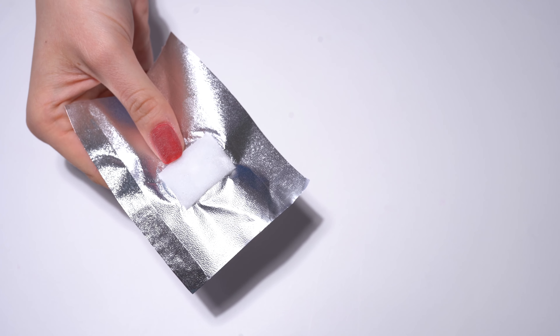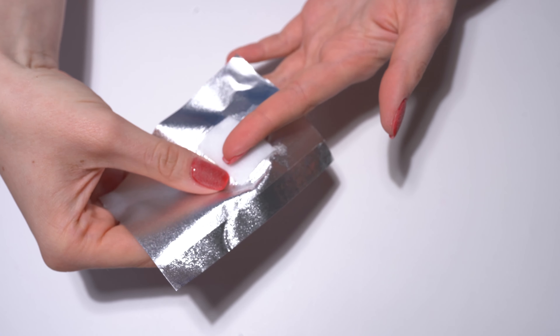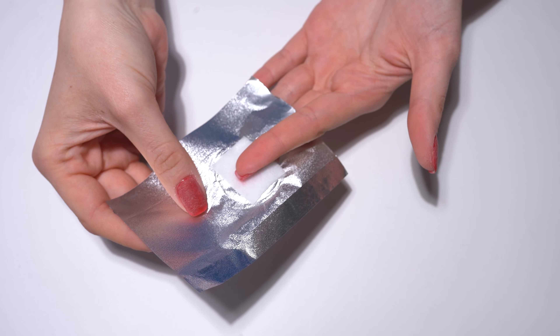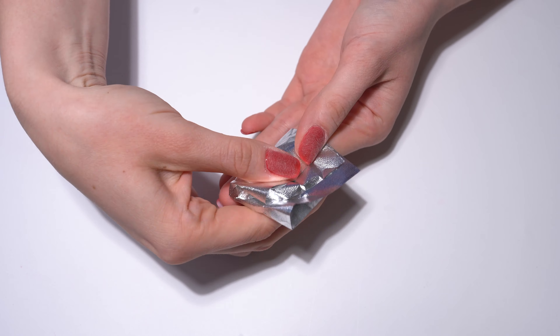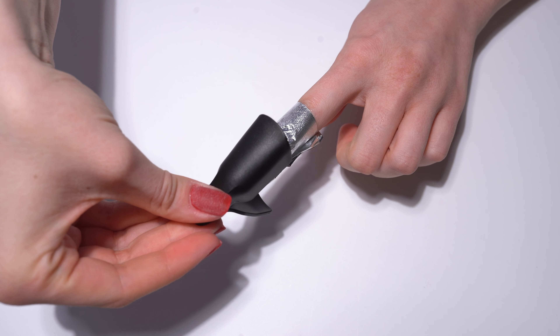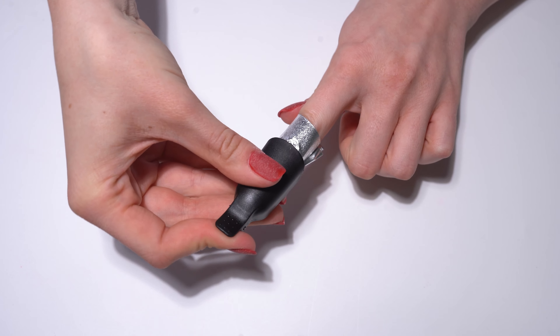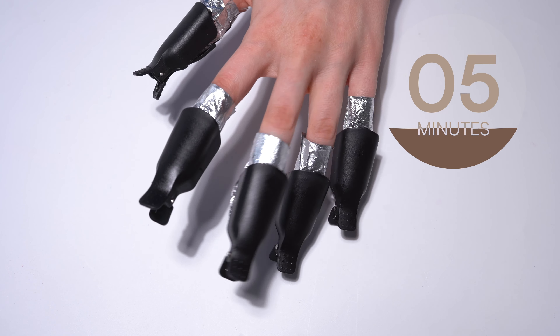Now place your nail on the wet cotton pad and cover your finger with the remover foil. To prevent the cotton pad from moving on the nail, simply secure it with a remover clip. Repeat this step on all nails and leave the pads on for 15 to 20 minutes.